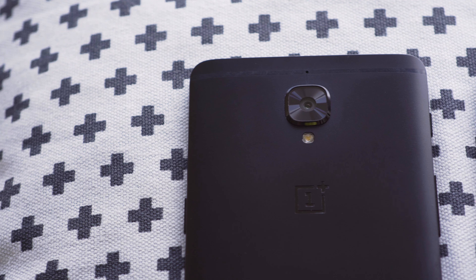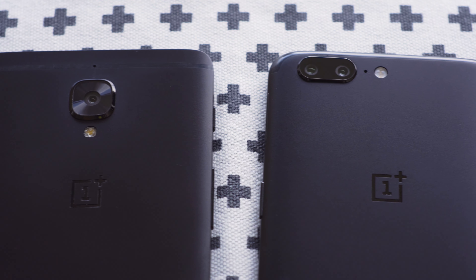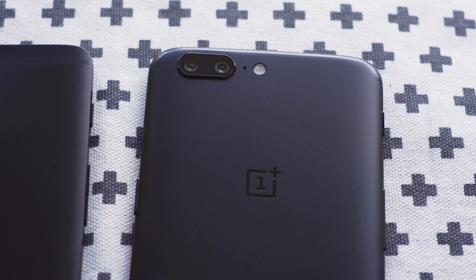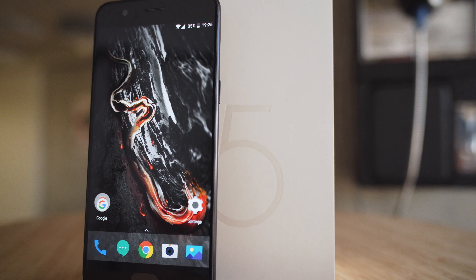OnePlus 5. No, this isn't math class. It's one of the most highly anticipated smartphone releases of 2017. OnePlus made a name for itself by bringing high-end specs at a low price, and now its latest creation is finally revealed. Hey guys, I'm Will for GSM Arena, and this is our review of the OnePlus 5.